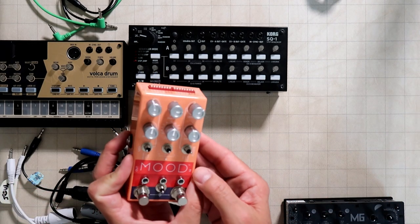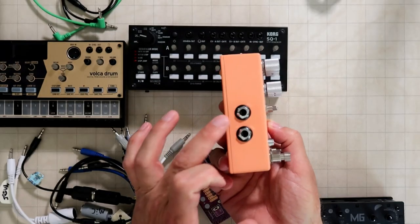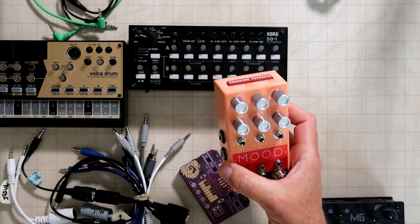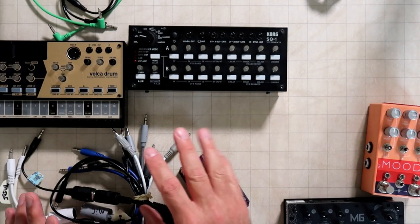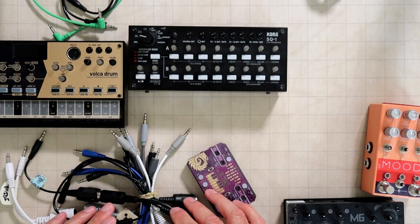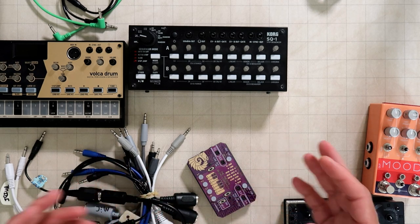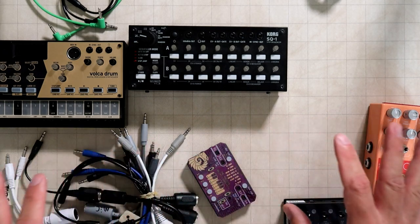There's also a Chase Bliss Mood pedal here, which has a quarter inch TRS MIDI port — I think it's the only one I have. I think be organized about your breakout cables — that's probably the best advice I can give. But next I want to talk about some different little MIDI gadgets, because that's where you can get a lot of value out of using MIDI.